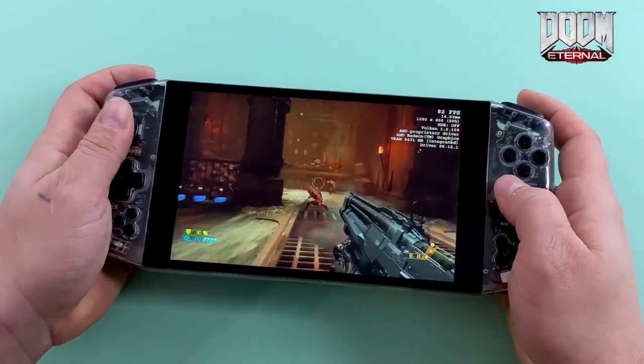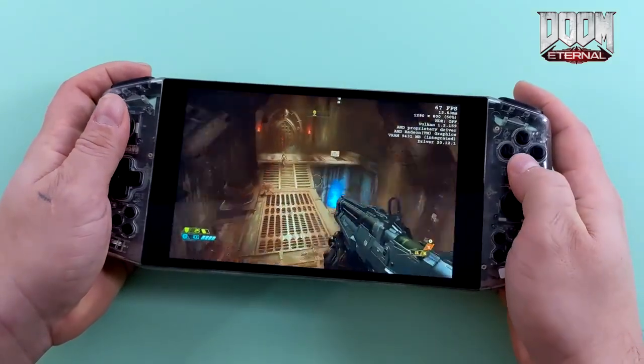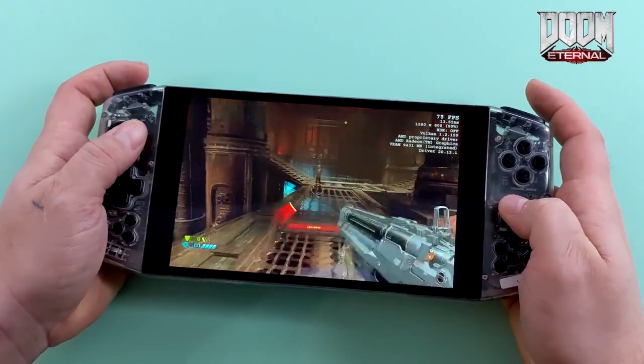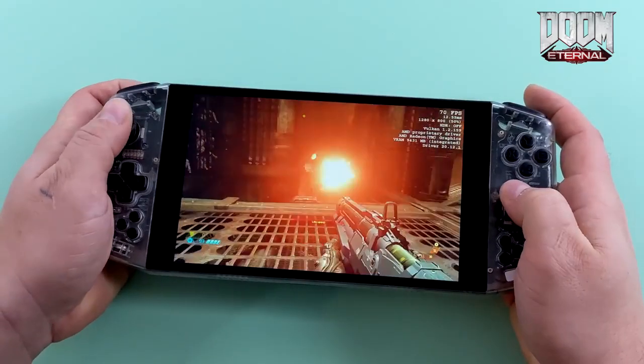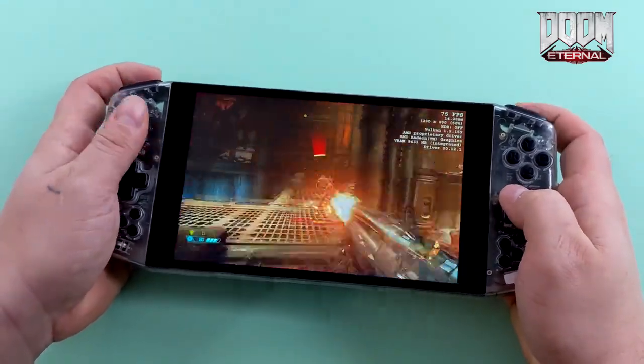Here's Doom Eternal, and it ran way better than I thought it would. I did have to drop down to low settings with dynamic resolution scaling on, but you can get over 60 FPS out of it — I saw the counter jump past 70 every once in a while with an average of 62. And even on low settings, this game looks amazing on this screen and plays just fine.